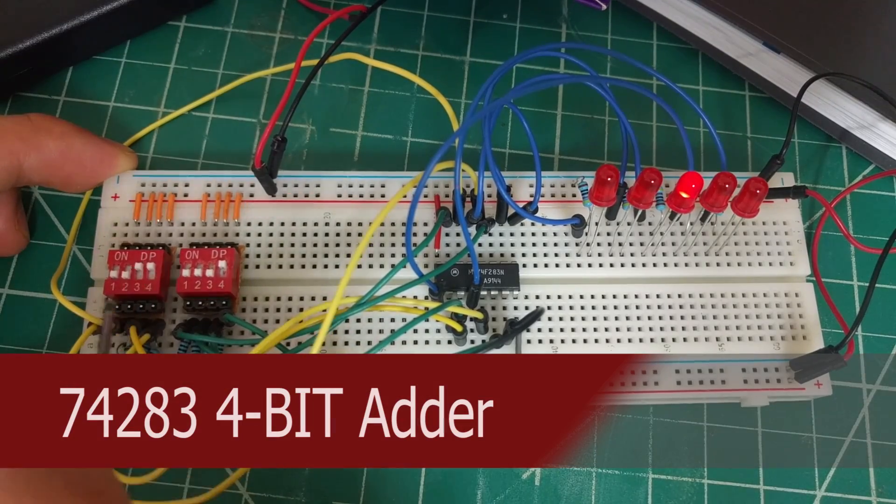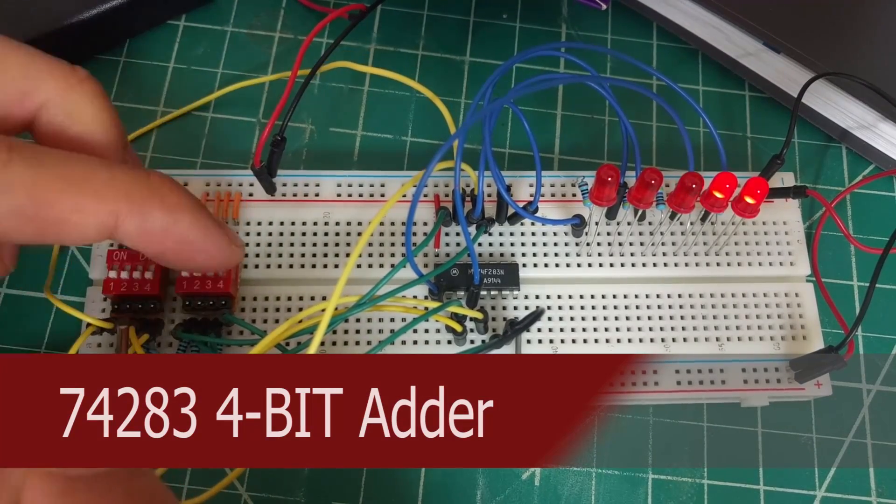In this video, we're gonna be building a 4-bit adder using the 74283 chip.